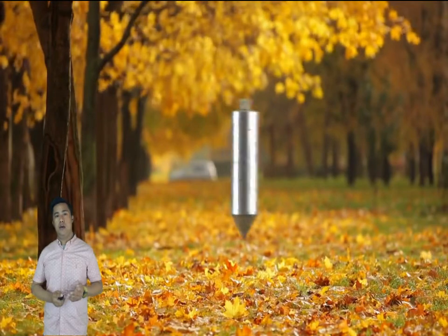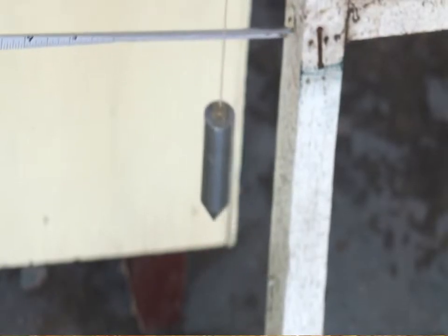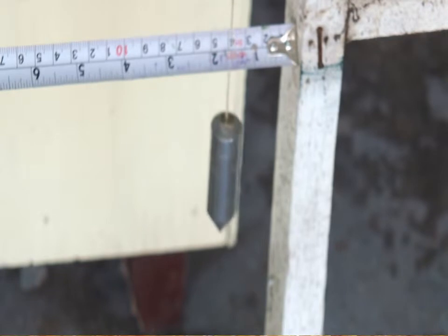Plumb bob, or a plummet, is a weight usually with a pointed tip on the bottom. It is a cone-shaped metal suspended on a string and is used to test the verticalness of a post or column and others.